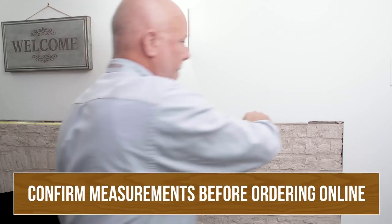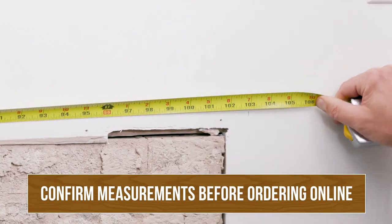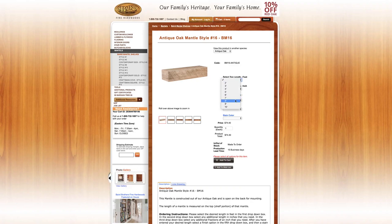We're going to do a quick measurement here today so you will know what you need when you visit BairdBrothers.com to order that mantel online.